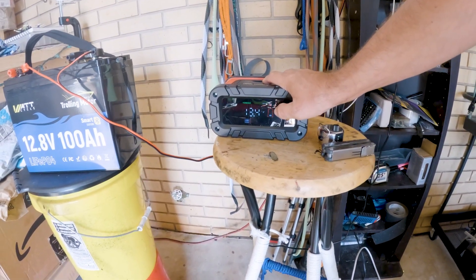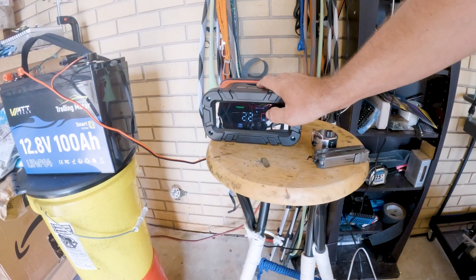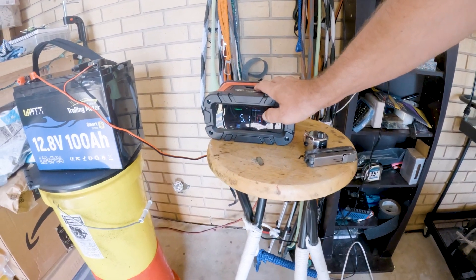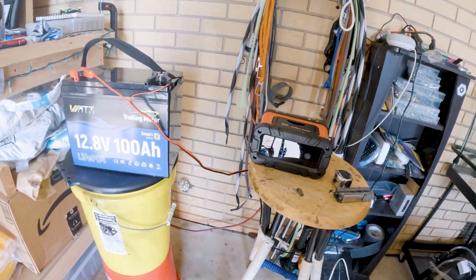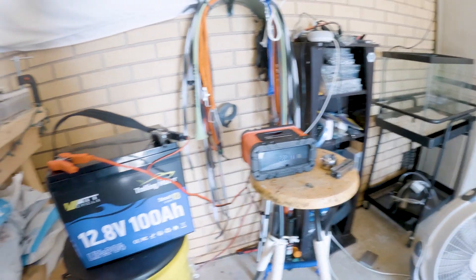It'll always start saying it's kind of low, but it'll get over 50% pretty quickly, and then in about five or six hours we'll be at 100%. That's all there is to charging it.